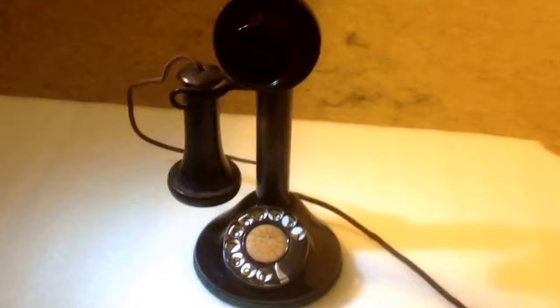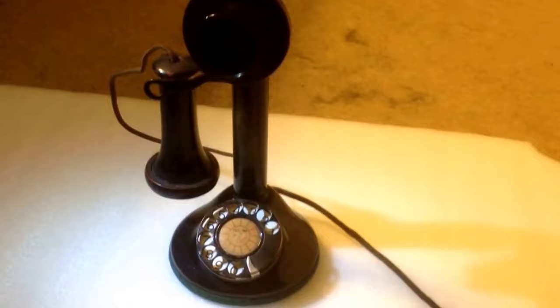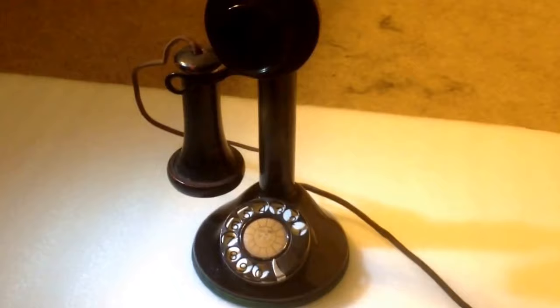I'll make another video of my recently acquired rotary desktop candlestick phone — all original. All I had to do is take it apart, clean, oil, and adjust the rotary, and do something to the receiver. I want to make a short video of this original A&E candlestick rotary phone. I'm not sure about the year, but I would imagine it's probably from the 20s or 30s.